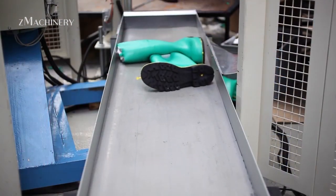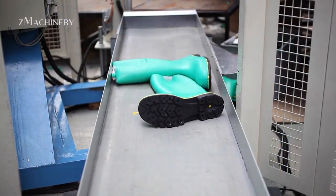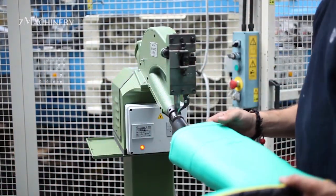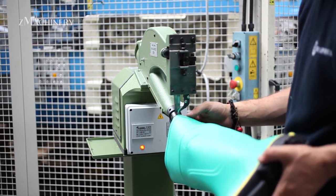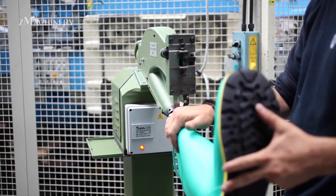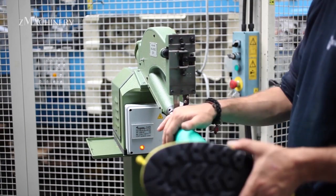After cooling, the boots undergo rigorous quality control. Every pair is visually inspected and pressure tested to guarantee it meets WorkMaster's high safety standards. This ensures that each boot provides reliable protection, whether on factory floors, in chemical plants, or in emergency response scenarios.